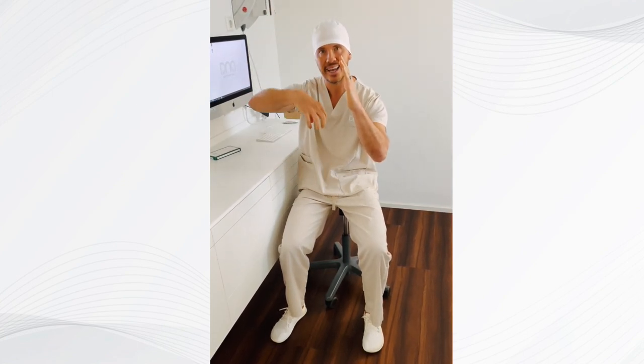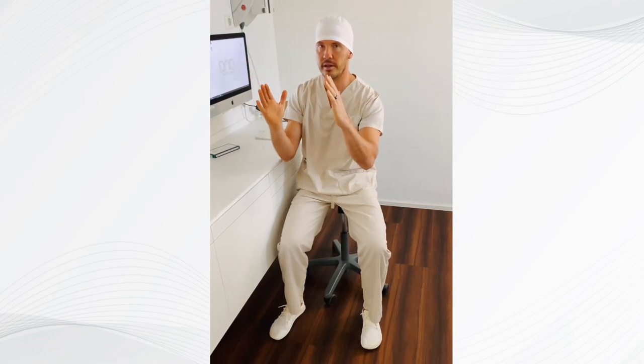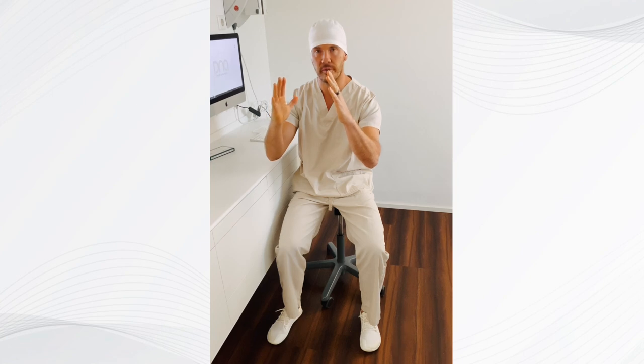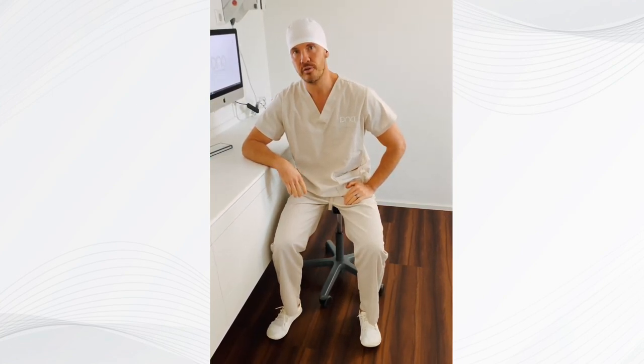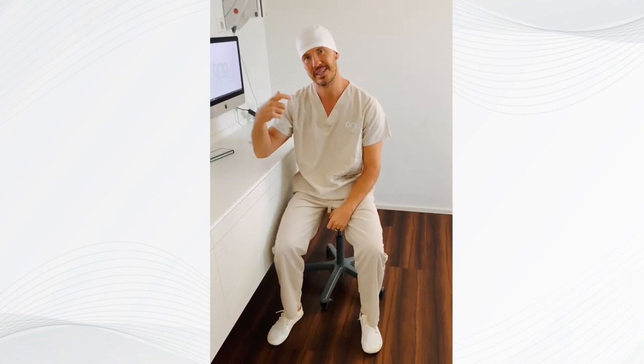If you have something placed in there — we use the ceramic implant, the later-on tooth — the bone collapses on top of it. This is called alveolar atrophy, and we basically compensate for it by using the ceramic implant. This is why we always say it's a bone growing device.